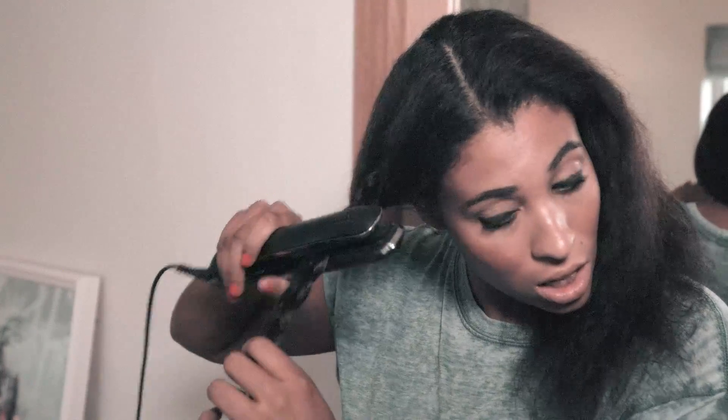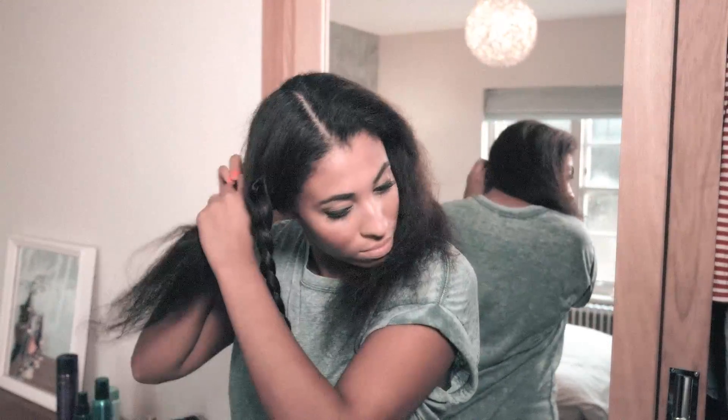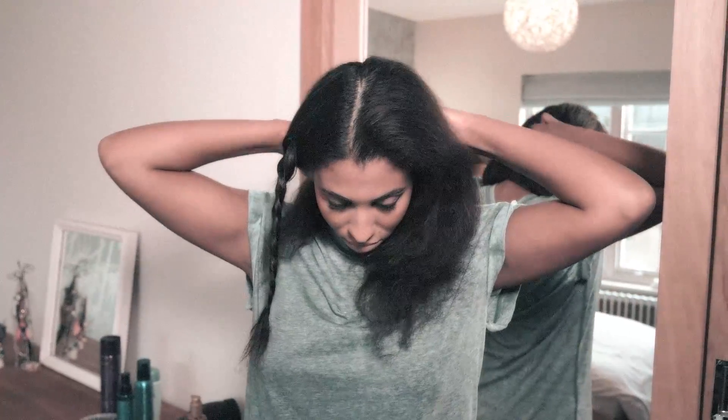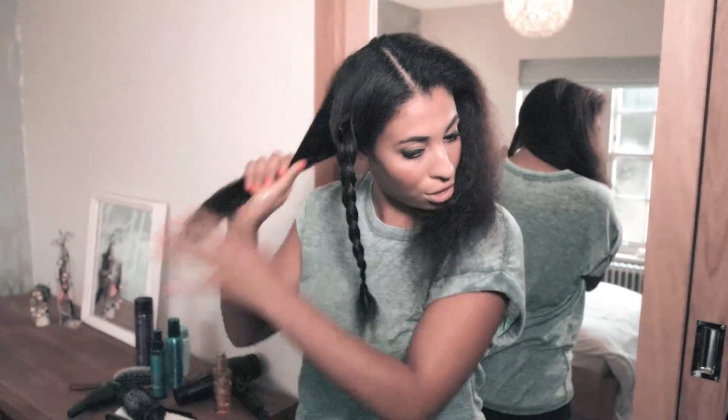Next step, we're going to get the straightening iron and tap onto the plait. The heat hits the moisture and it goes into your hair. We're going to do this across my whole head — about seven or eight plaits. Section it off again, get some oil, rub it in, and continue to plait.